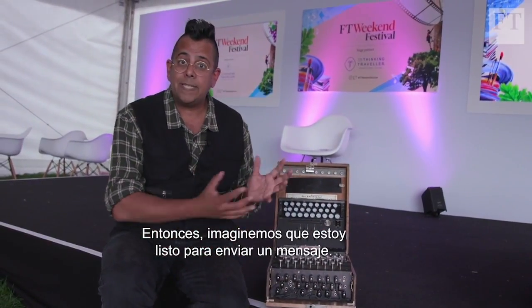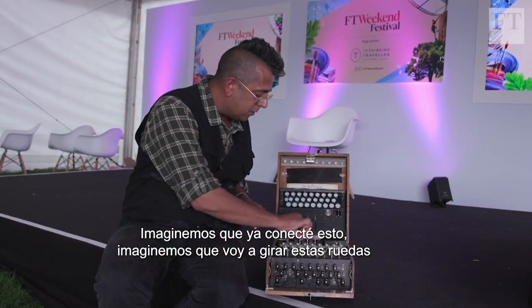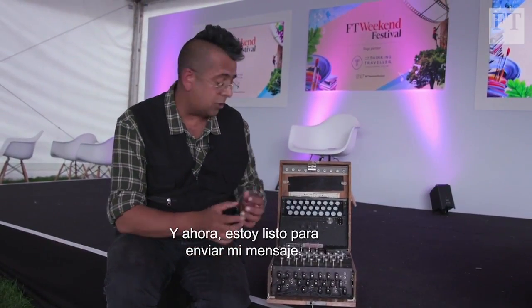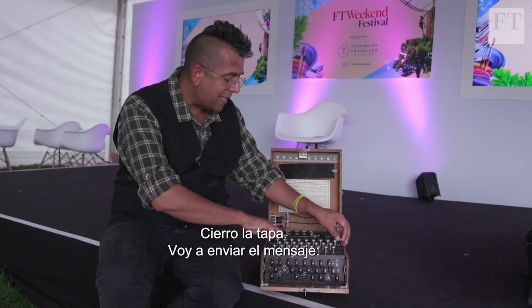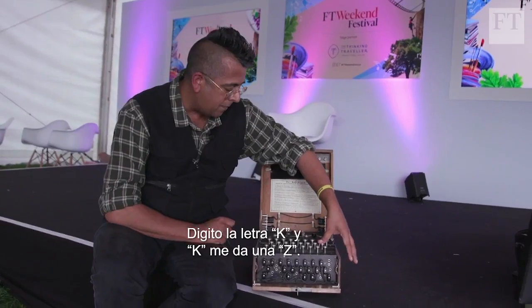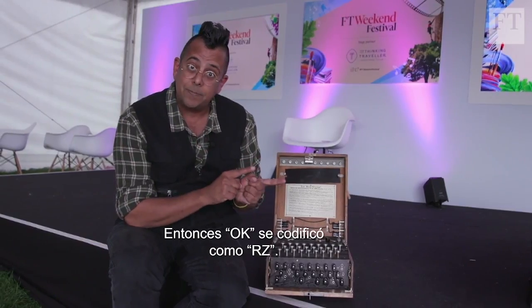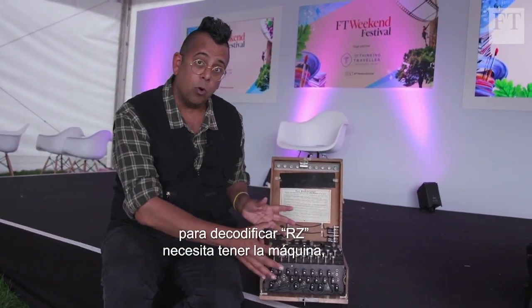Let's imagine I'm ready to send a message — I've plugged this up already and I'm going to rotate these wheels in a random direction. I'll close the lid and send the message 'OK'. I type the letter O, and O gives me R. I type K, and K gives me Z. So OK was encrypted as RZ.